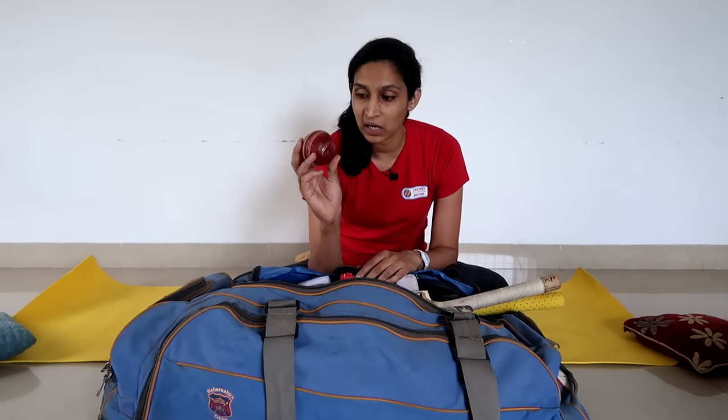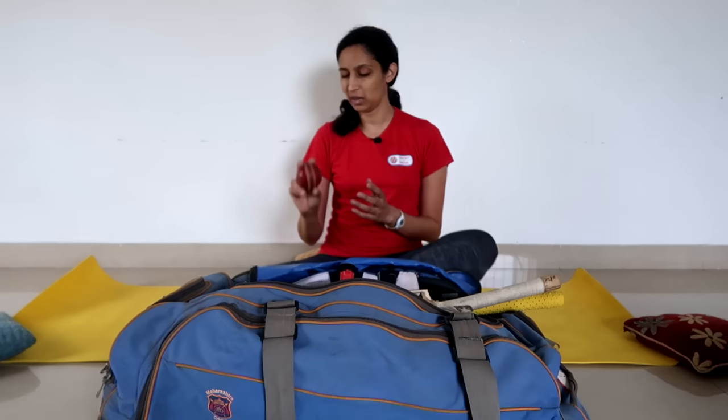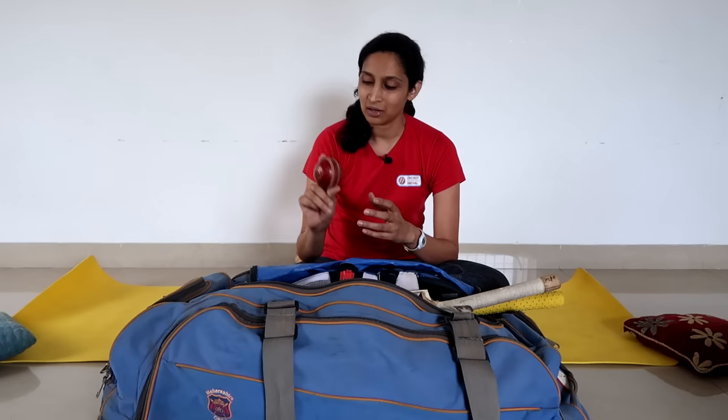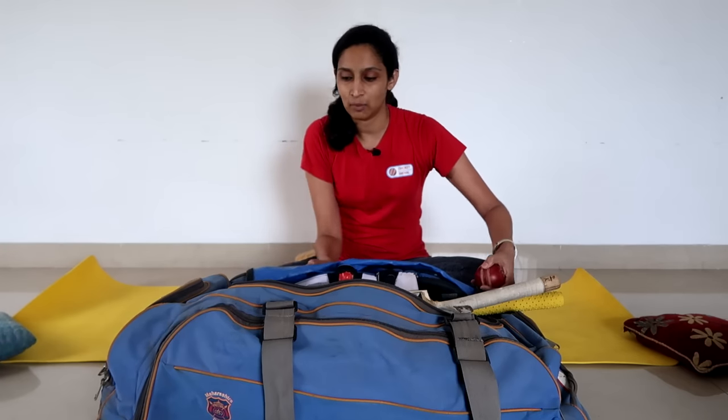At the top of the bag is a very good quality new ball — an SG test ball. As a bowler, mainly a fast bowler, I have opened the batting for my team. But as a bowler, this is the first thing that was always in my kit bag. This is a beautiful, good seam new ball.